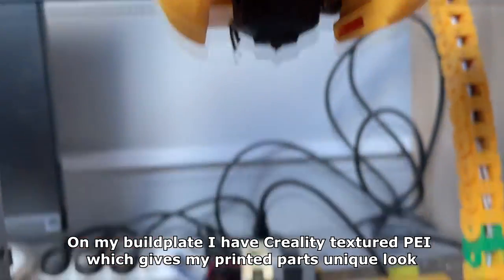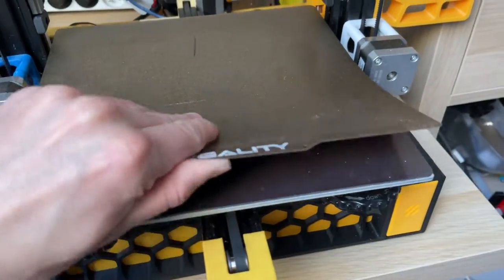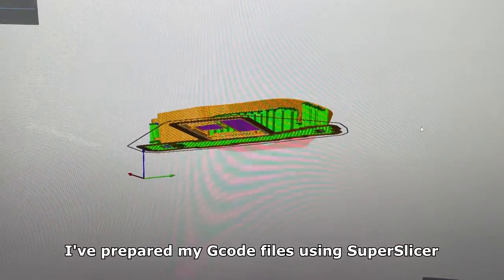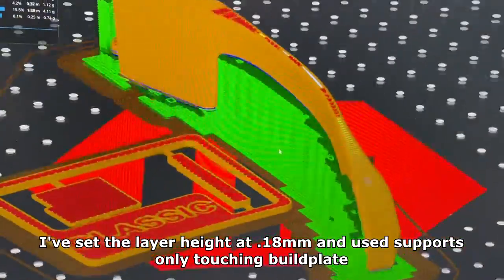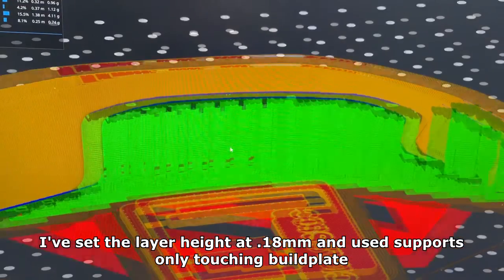On my build plate I have a Creality texture pane which gives my printed parts a unique look. I've prepared my gcode files using SuperSlicer. I've set the layer height at 0.18mm and used supports only touching the build plate.